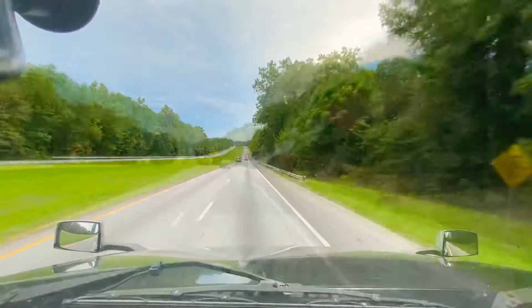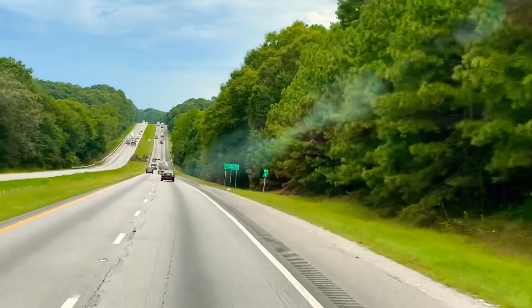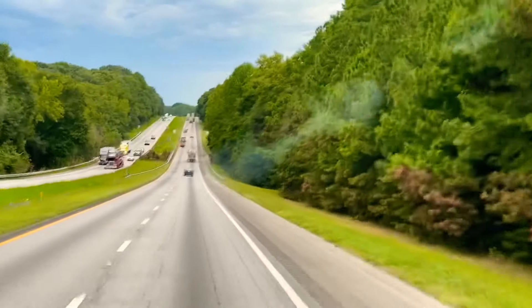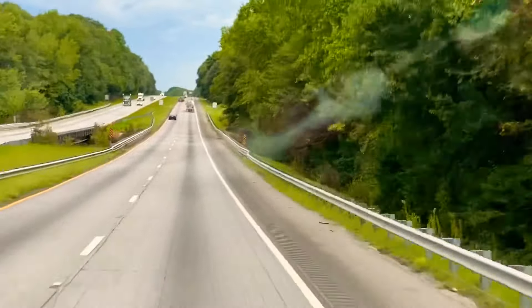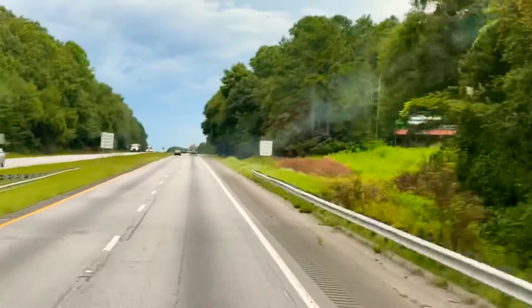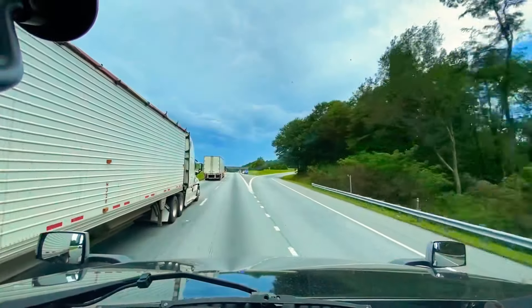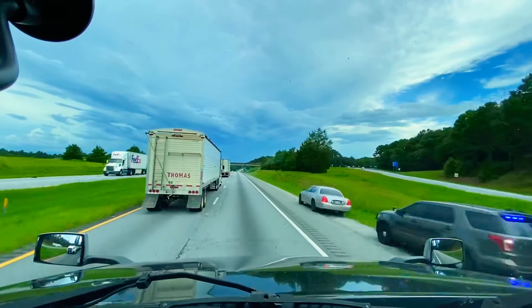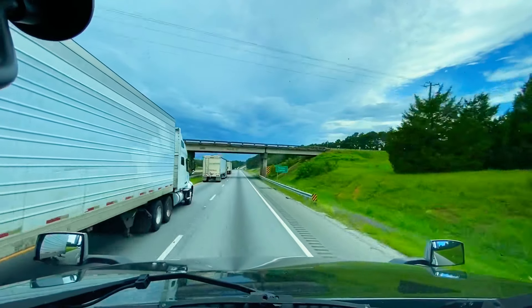There goes a police officer — state patrol — just went zooming by me. There's a truck up there with a trailer and he's pulling left to show him he's over. I see somebody pulling over up here. He's out of the truck quick — just pulled that guy over. Must have been flying or something.